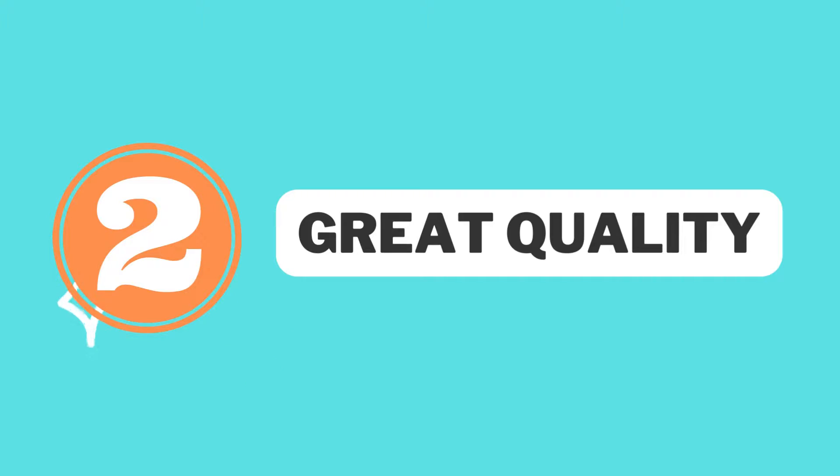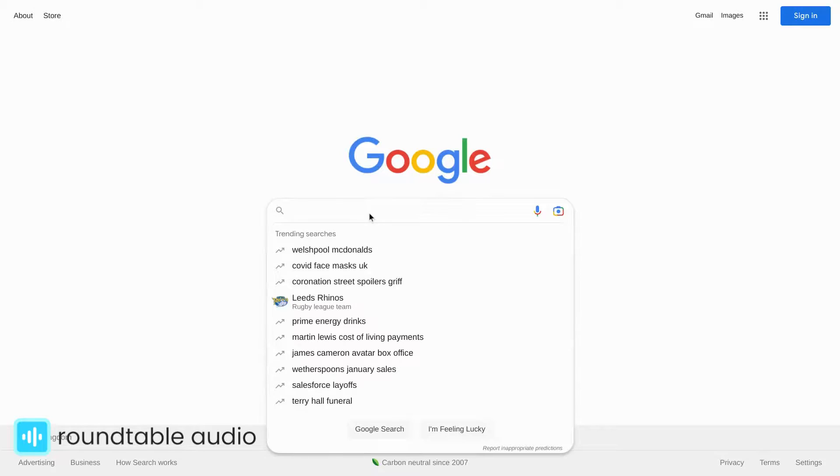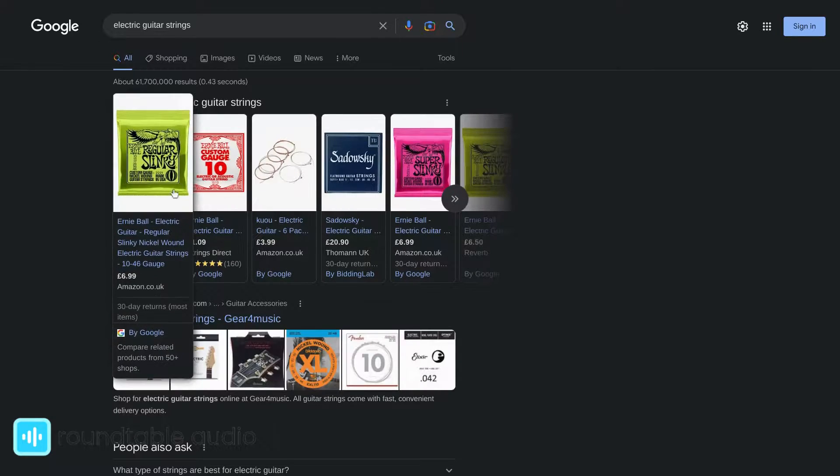Secondly, they're great quality. Ernie Ball is a really established brand in the guitar string space. If you do a quick search for guitar strings, you'll see that Ernie Ball pops up towards the top of the list. They've been around for a long time. You can trust what they're putting out.